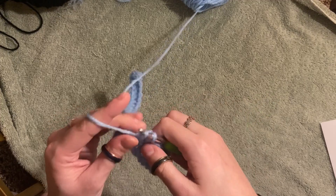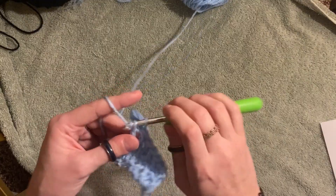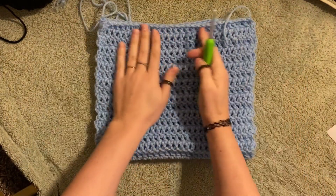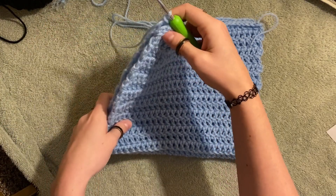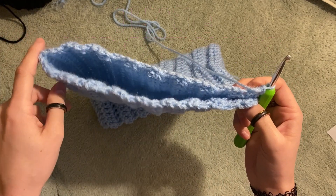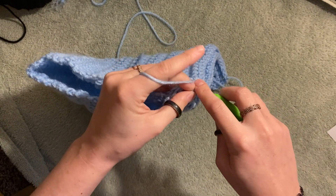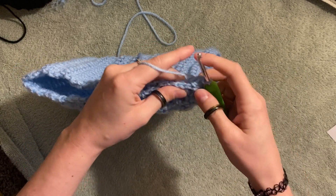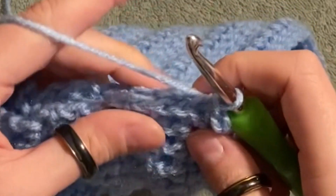Look at how beautiful our work is! Once you have your desired length, fold it in half. We are going to start slip stitching the sides together. Our game plan is to slip stitch this side all the way down so we can start to form our pocket. When we slip stitch, we shove our hook through each side, lining up the stitches on each side, and just pull the yarn through.